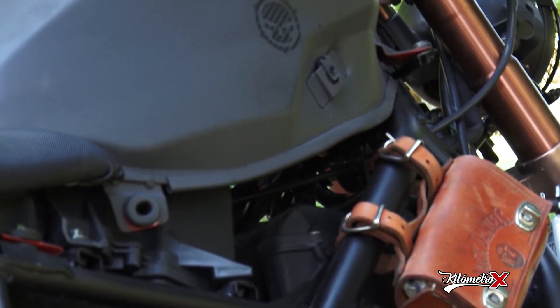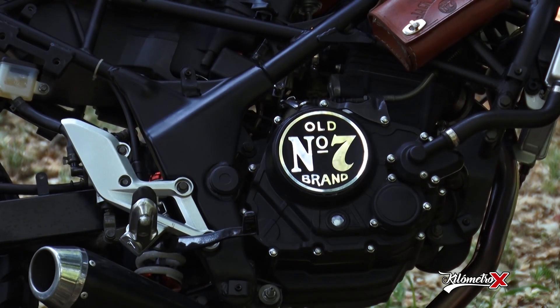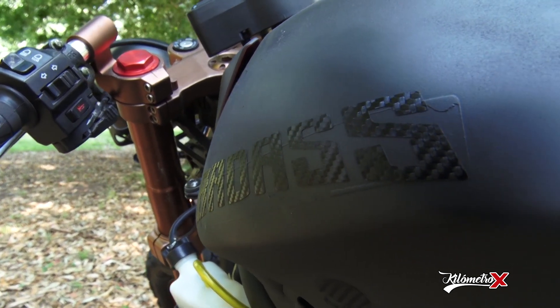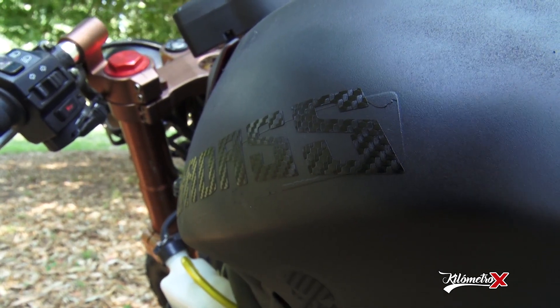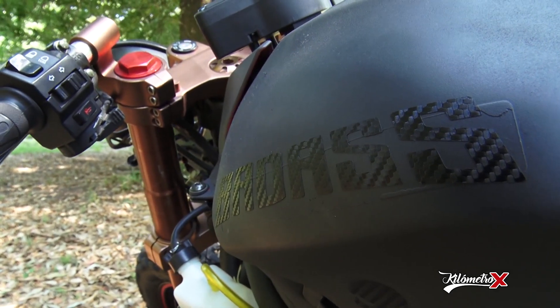Después algunas personalizaciones más básicas, como incorporar un número para la moto, porque estas motos también se usan para competir en algunos circuitos. Le pusimos un nombre que es Badass. Badass significa algo que es auténtico y para ser observado, en inglés. Es un término muy americano.